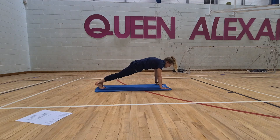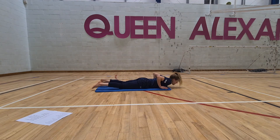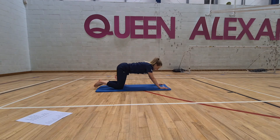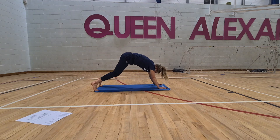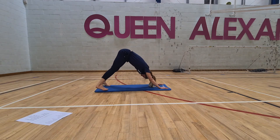From here, come into a flat position, squeeze the glutes, drop the belly to the mat, and come into cobra. Back into extended child's pose. Back up onto the mat, press into the toes, and come back into another lovely downward dog.